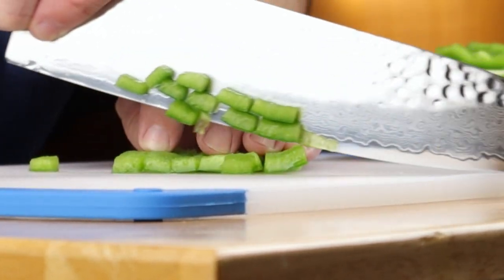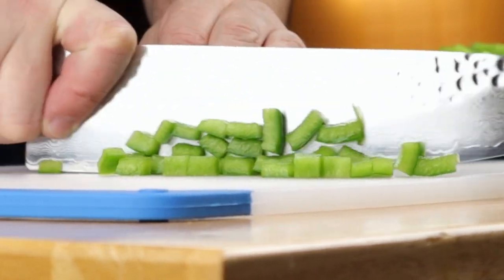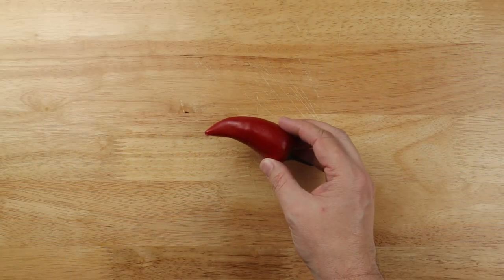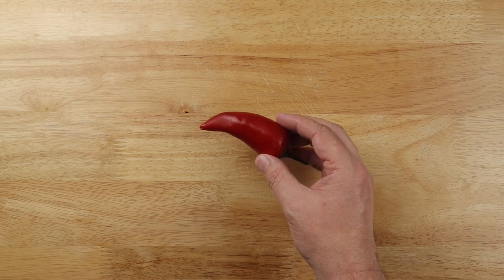You're also going to dice up about half of another bell pepper. Use the rest in a frittata or on a salad. I'm also going to dice up one of these little spicy guys — it's optional, or you could use any hot pepper you like.